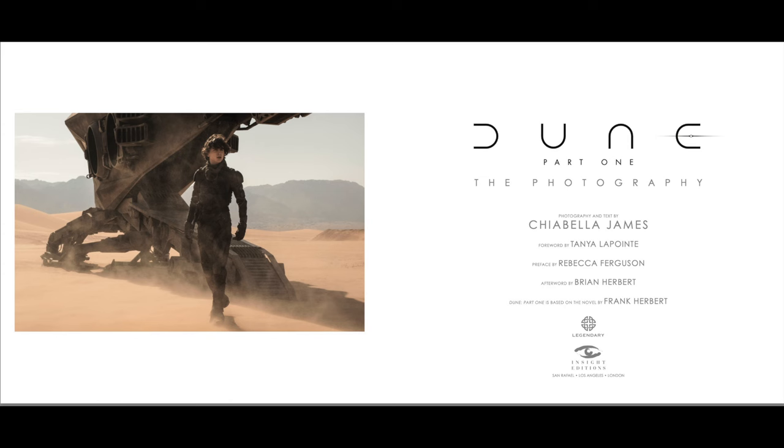There are about 280-some odd pages and a lot of photography, so if you like photography you'll enjoy this book. Let's talk to Chiabella about how this book started. Tell me a little bit about your background, how you got into this kind of photography, where you live and what you do.